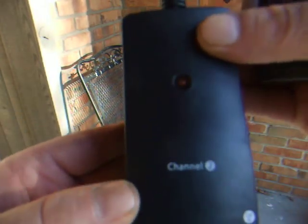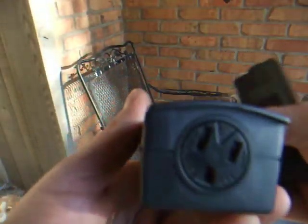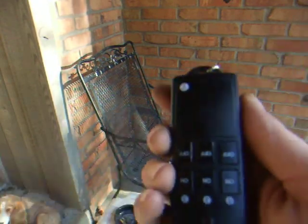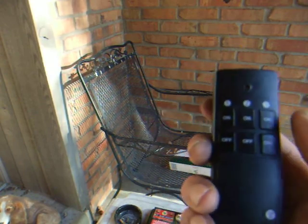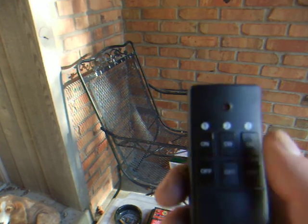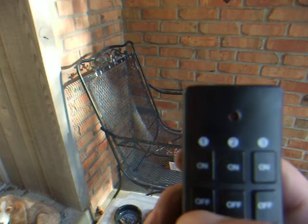They're labeled by channel. You plug this into the wall and then plug whatever you want to operate remotely into here. Then you get this key chain with manual overrides — channel 1, 2, and 3, on and off. You can operate — think Halloween, think scaring people!